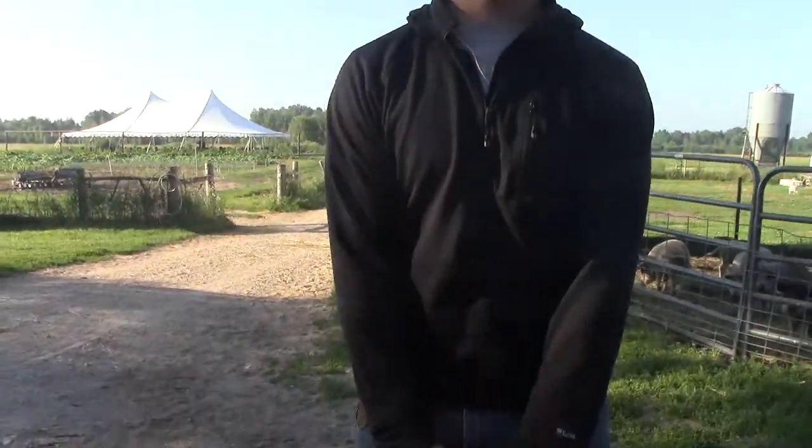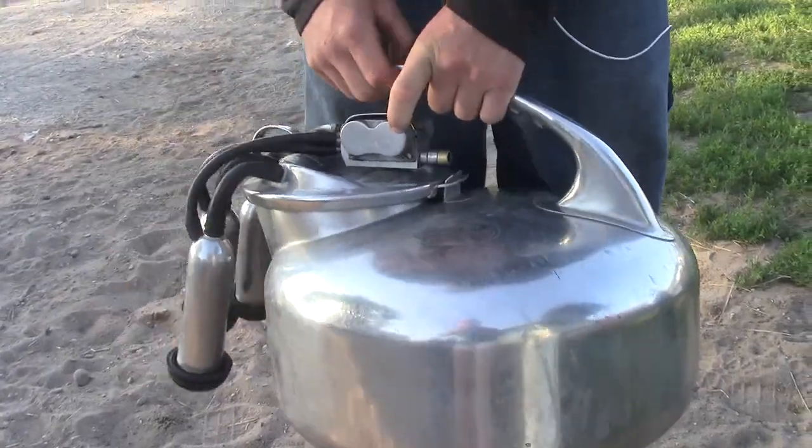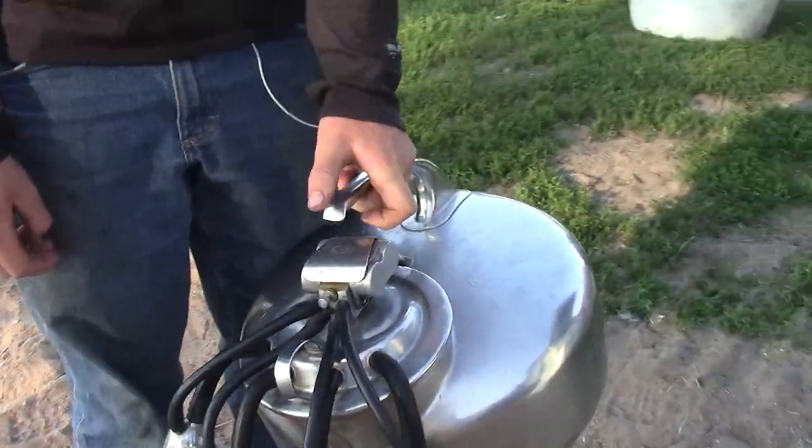What do you have here, Sam? This is a Surge milker. A Surge milker? Okay, and that piece of equipment is all you need to milk a cow?